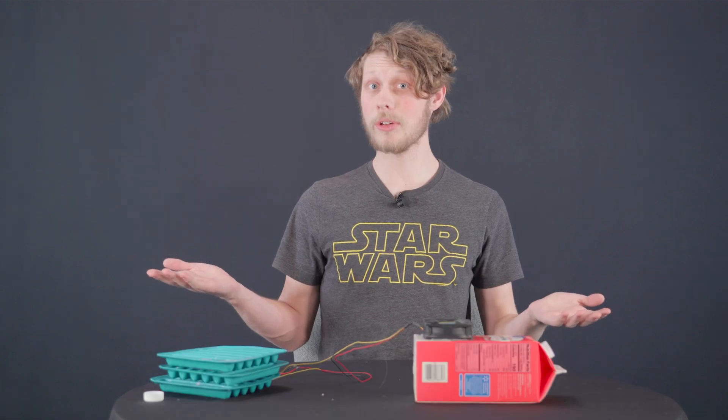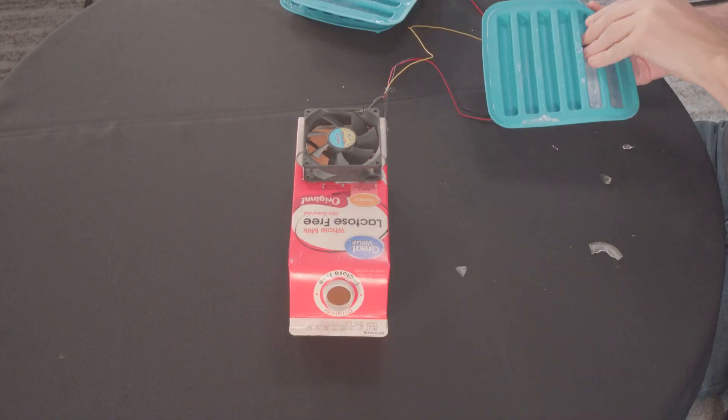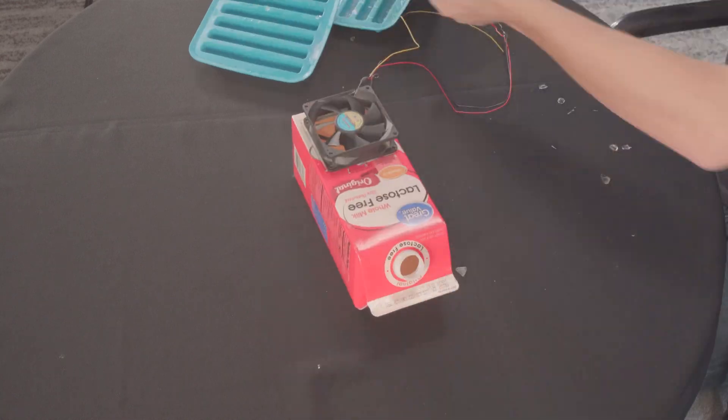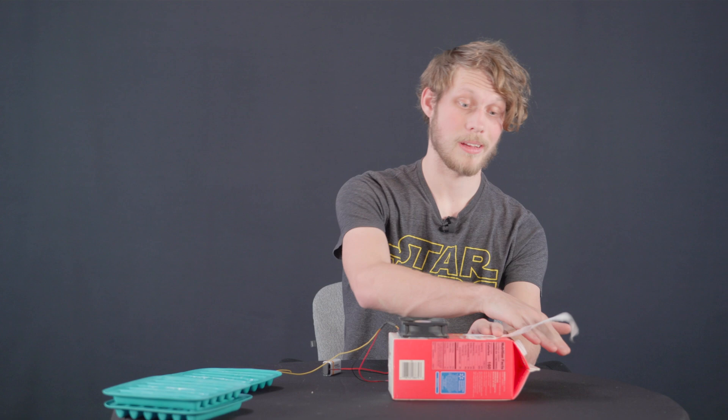Now that the AC unit's done, all we have to do is put the ice in. As you can see, it's blowing a lot of air out, and it's pretty cold too.